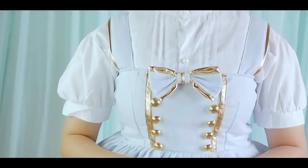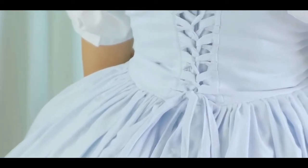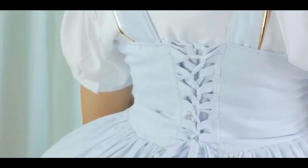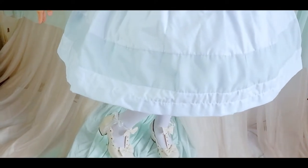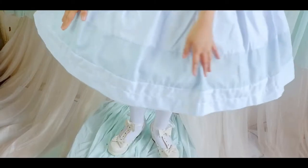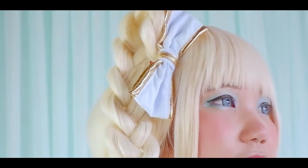I may not be able to upload every other day, but I will try my best to upload videos every week. For today's project, I'm excited to share with you guys this new JSK sewing project. This sewing project is simple and very easy to make. I actually had so much fun working with this as my pastime project.